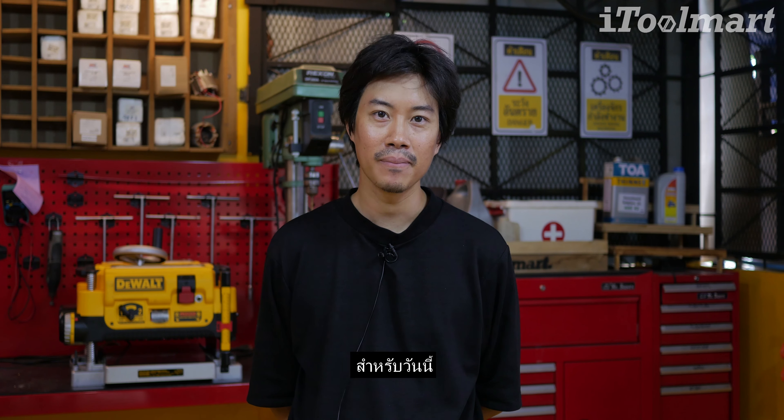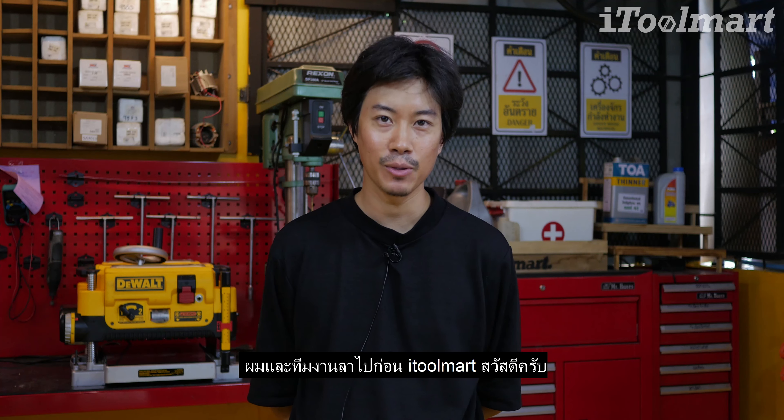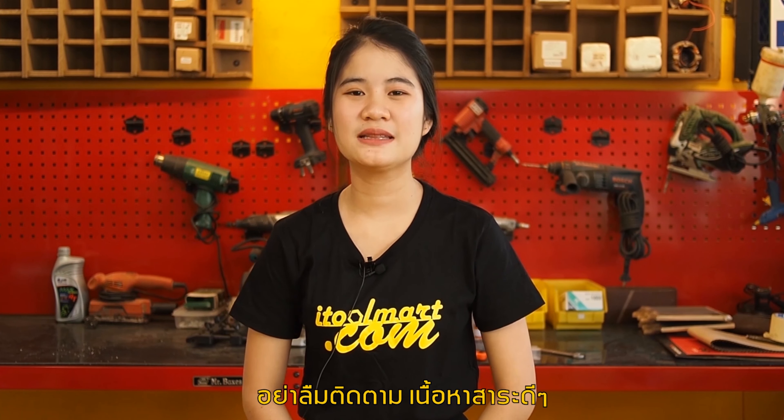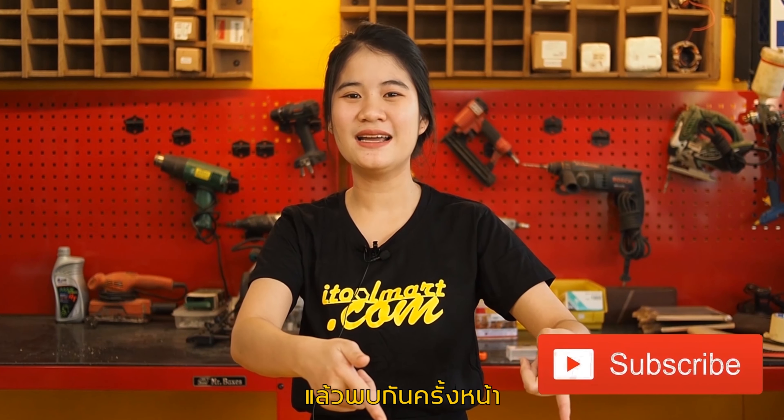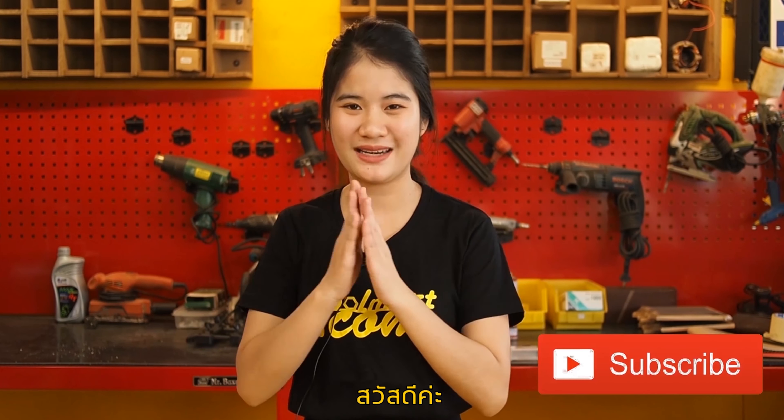For today, I and my team, welcome to it. Don't forget to subscribe from Ituma — don't forget to subscribe to this channel. I'll see you next time. Thank you.